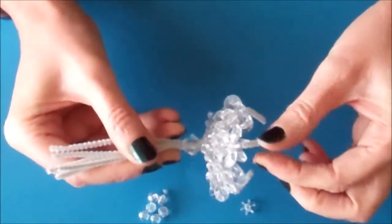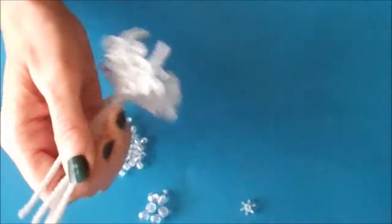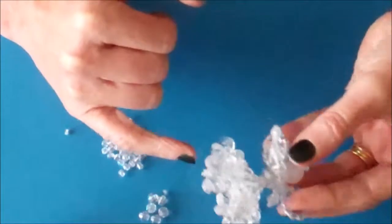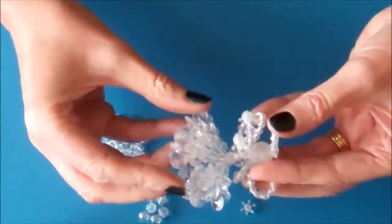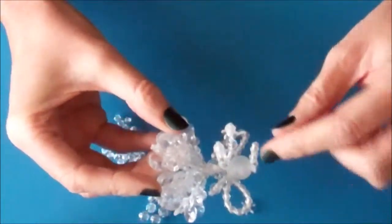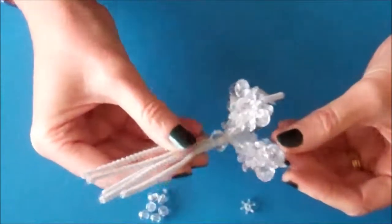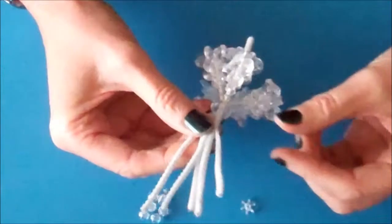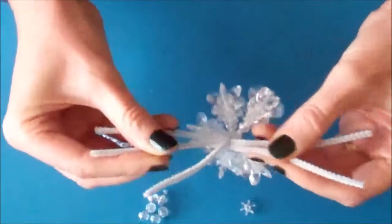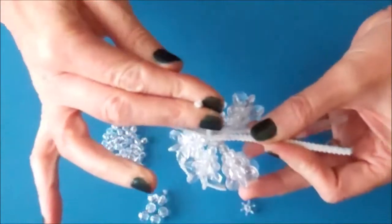Don't worry about the excess pipe cleaners because we're going to sort those out at the end and glue them. So if we look at our completed item, that's our body and we've done the five parts of the skirt. The next part we're going to work on is the head and the halo. Separate your pipe cleaners so that you've got two to each side and one in the middle, and we're going to work on the one in the middle.